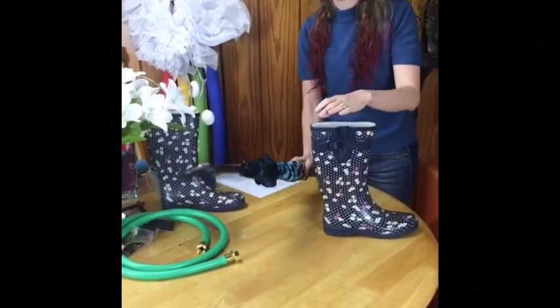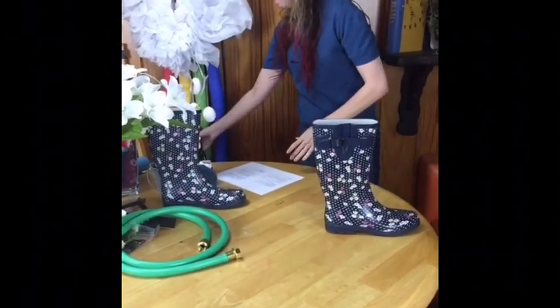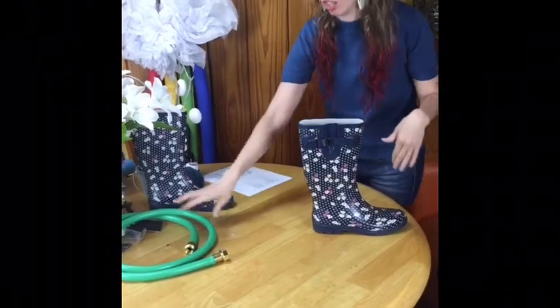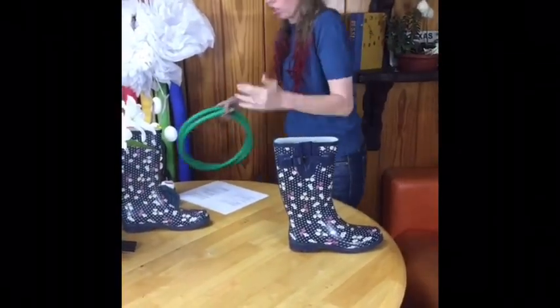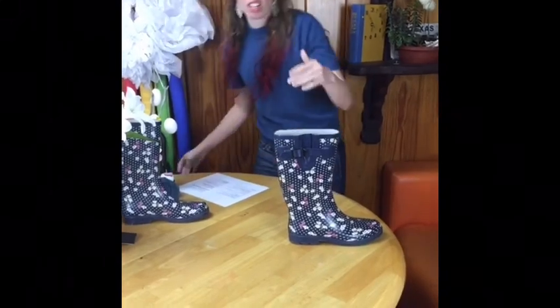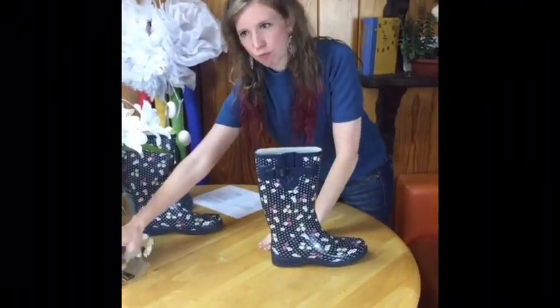Here in Texas, we're big on bluebonnets and taking bluebonnet pictures — it's kind of a tradition that we do. So let me know what the spring traditions are where you are, what your favorite activities are. Do you like to go to art shows, craft shows? What's going on?